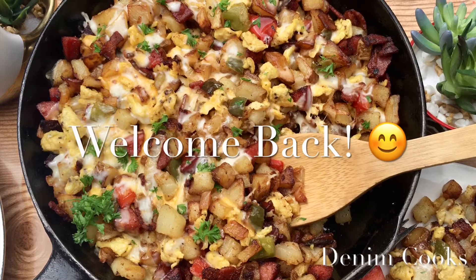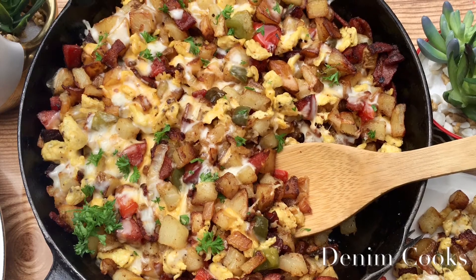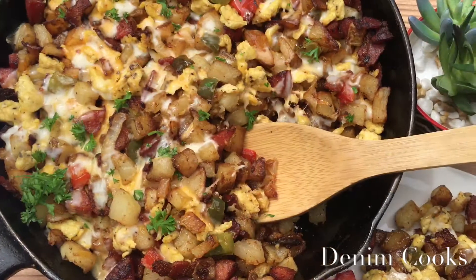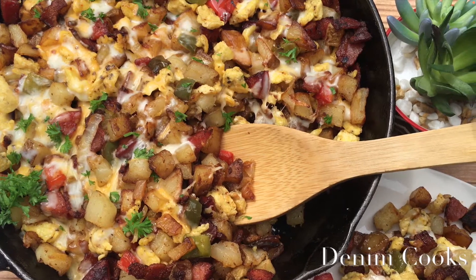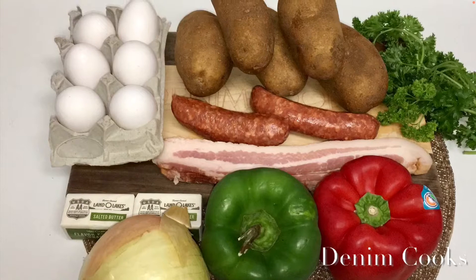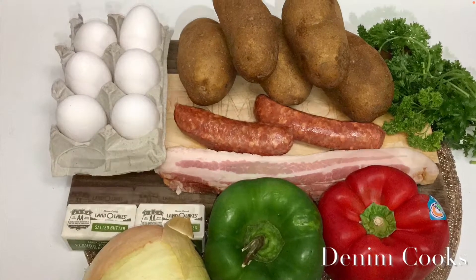Hello guys and welcome back to my channel. I have some breakfast food for you all — this is another hit that I love making. For this recipe I will be using six eggs, five medium potatoes, one onion.